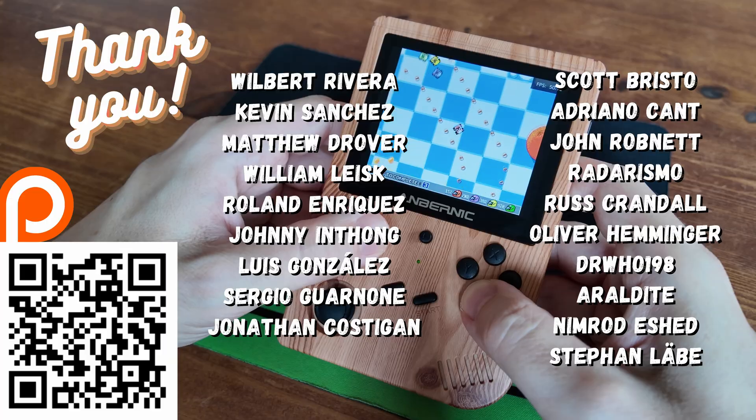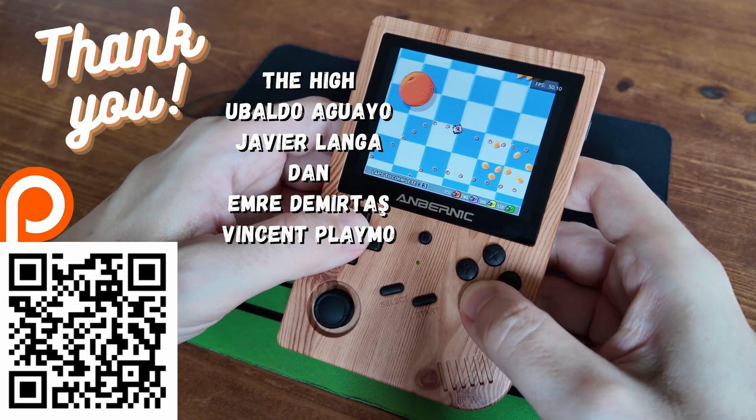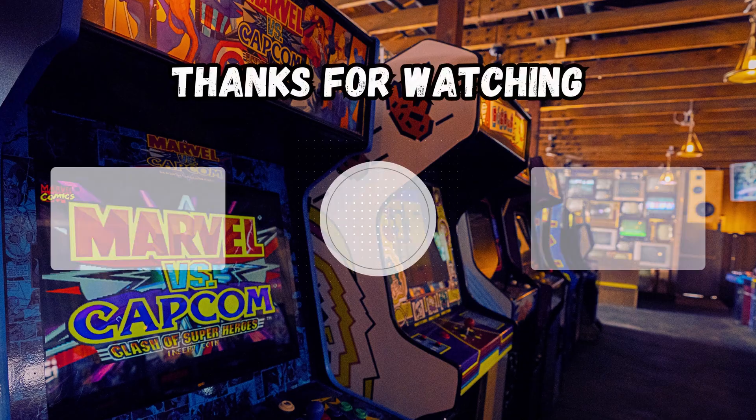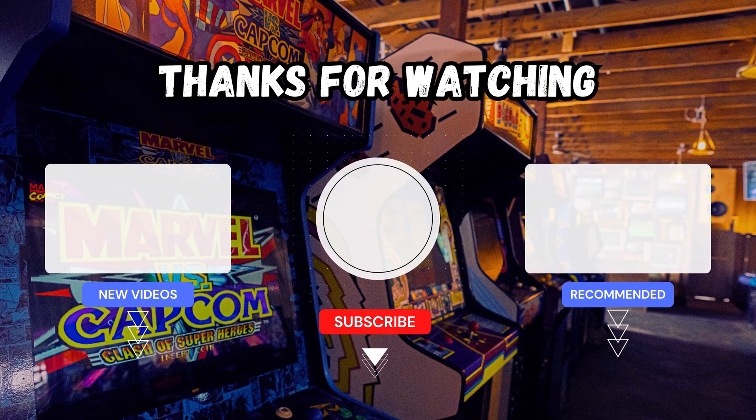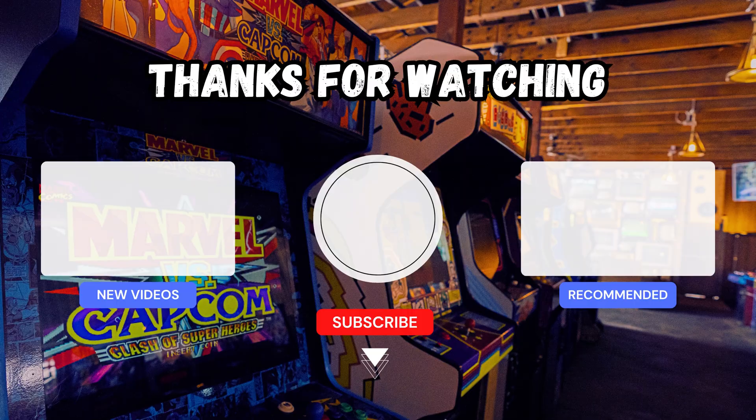Anyway, I hope you enjoyed this video and hopefully you can play a few more games better. This has been Emi Chicken of Team Pandory — I'll catch you on the next one. See you next time.